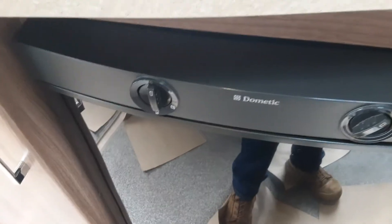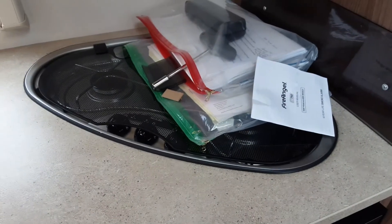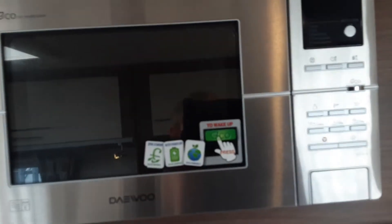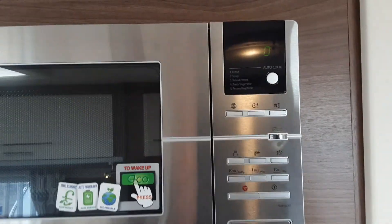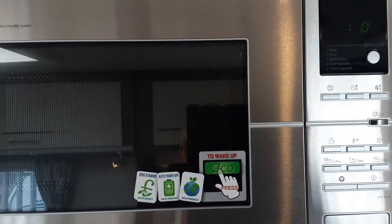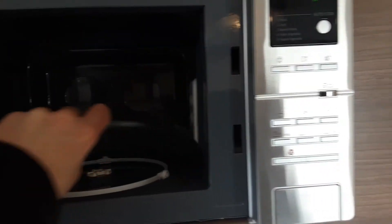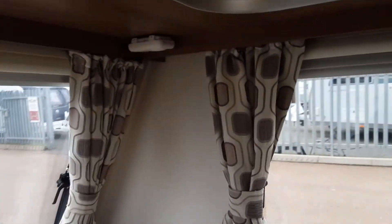Turn the fridge back off by setting it back to the top position, which will isolate the power to the fridge. With the hob, it's very simple — turn the gas on in the front locker and ignite as you would at home using the igniter on the front of the cooker. The microwave on this particular caravan has an eco button, so you need to press it to wake the microwave up. When travelling, we advise that you remove the microwave plate from inside and store it somewhere safe, such as in the set of drawers at the front of the van.